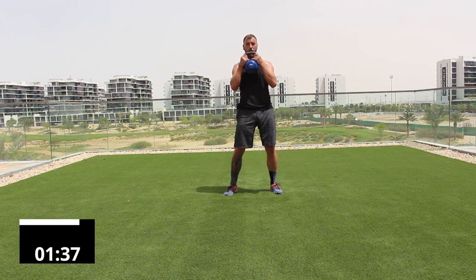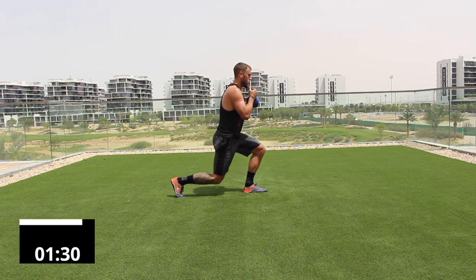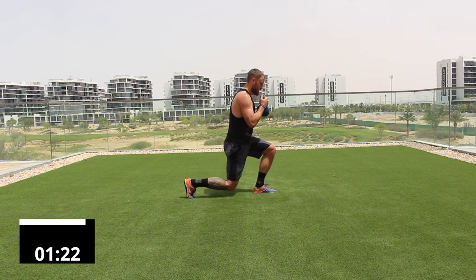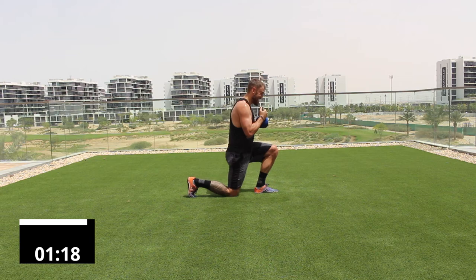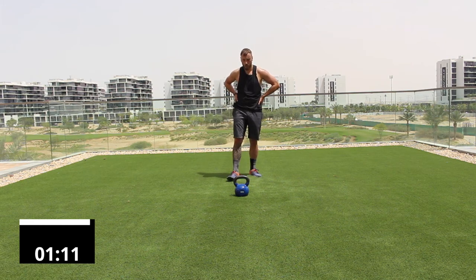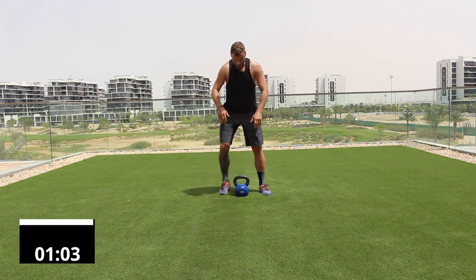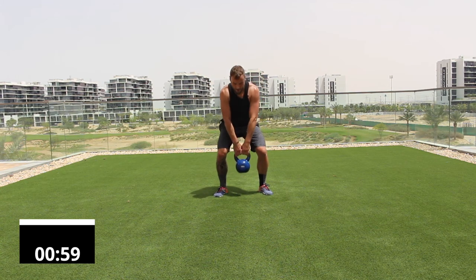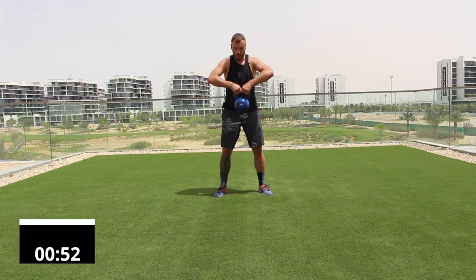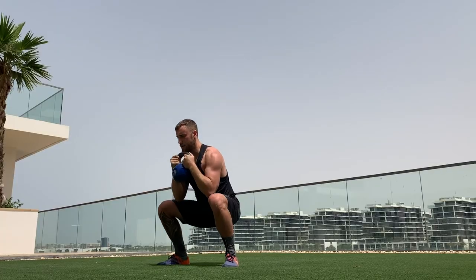Stand up, grab the bell by the horns, and go into the reverse lunge — step back, step forward. Keep your weight on that front leg, open your chest, and breathe. Ten reps. Then straight into the squat to high pull — 10 reps. One, two, three through ten. Good. Breathe and recover.